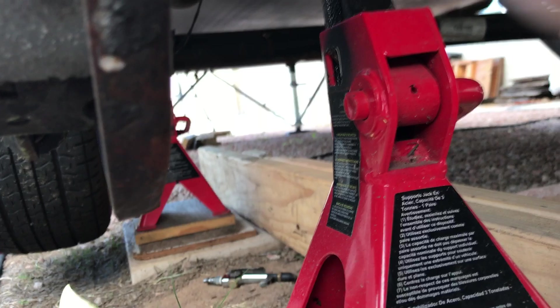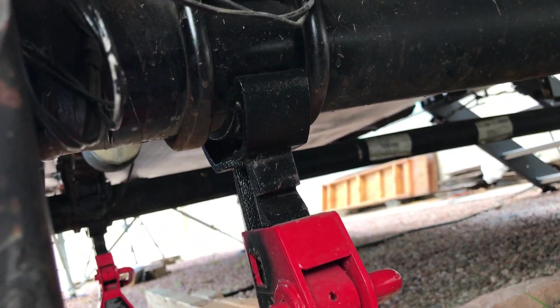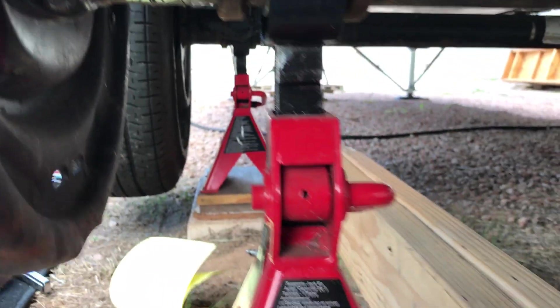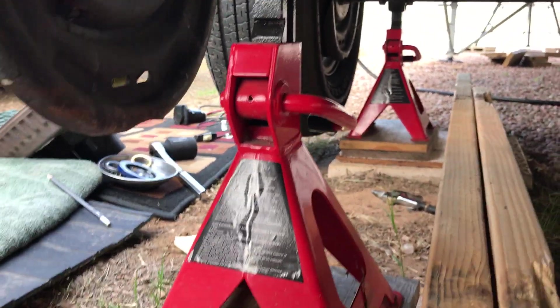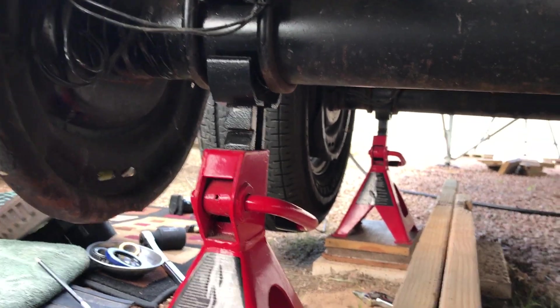Now, about jack stands for a second — these are three-ton jack stands, but you've got to be careful: that is three tons for the pair, not three tons each. So when you're sizing jack stands, realize the rating is for the pair of jack stands, not for a single jack stand.